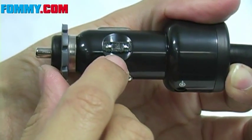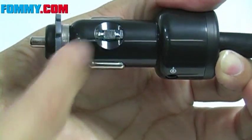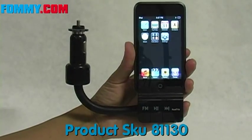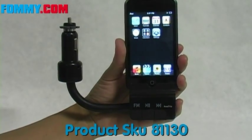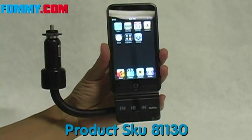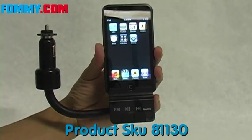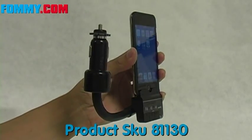Roadtrip also features a replaceable fuse in case of a fuse meltdown — you can just switch that out and you're still good to go. So it's a perfect product for long and winding road trips; actually it's perfect for any vehicle, any time. Play any of your iPod's music on your car's FM stereo as it charges, without wires. Griffin's Roadtrip is available now at foamy.com.